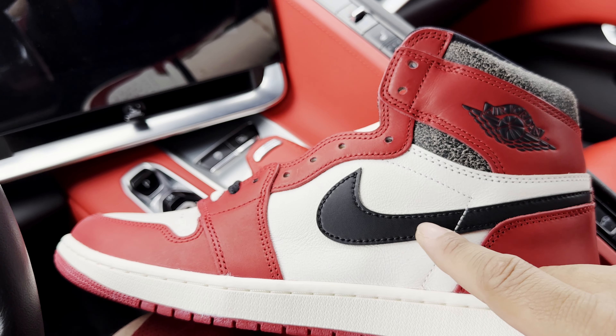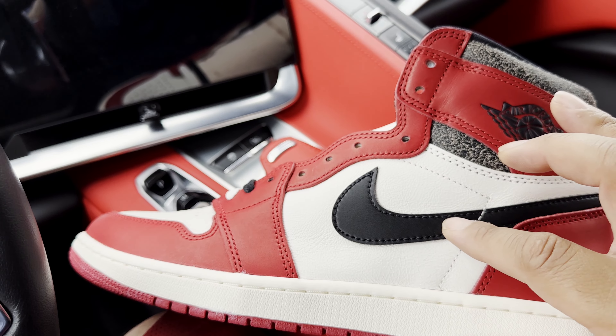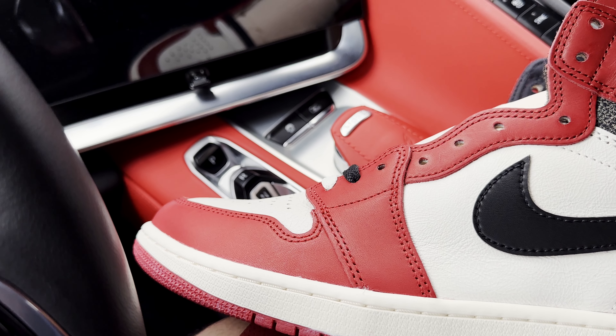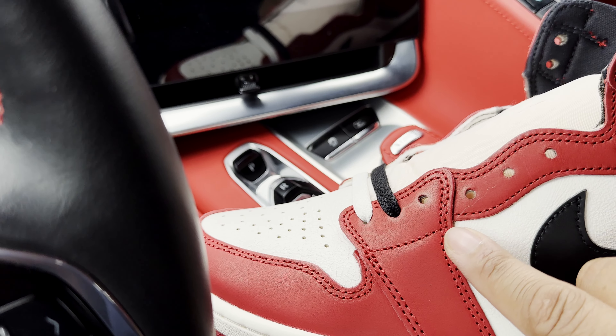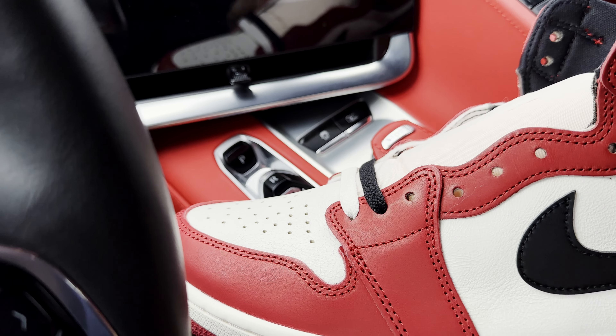I have seen some UA shoes with the standard, smaller Nike Swoosh that comes nowhere near the eyelet area. So that's a quick rundown of what to look out for. Also in this area at the ankle strap, your stitching should come slightly in a U-shape, similar to the High 85 cuts.